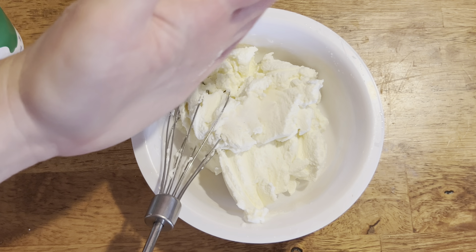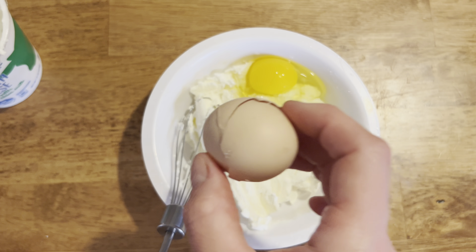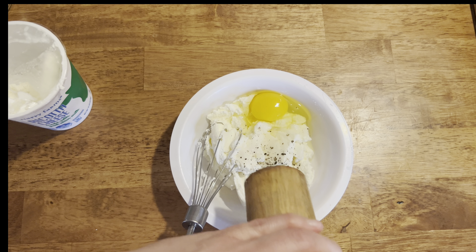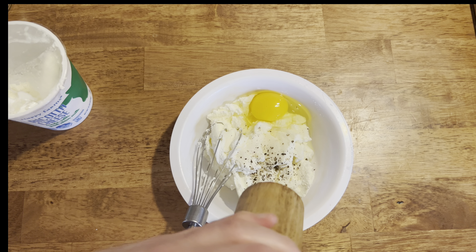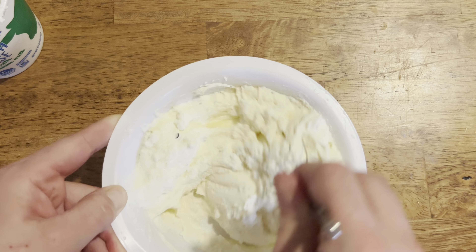Next I'm going to make my ricotta mixture. I'm going to use about half of a small container of ricotta and add some salt, one egg, and a few twists of black pepper. I mix that up really well — you'll see how smooth and creamy it is.